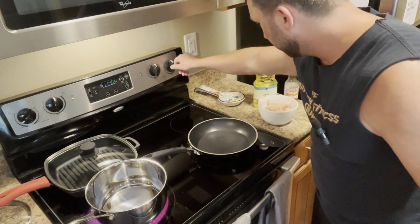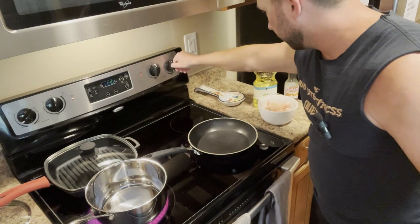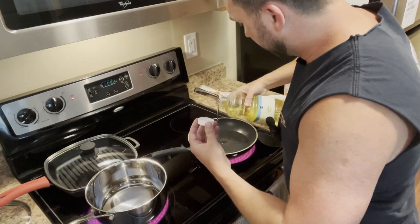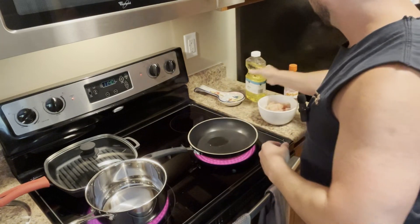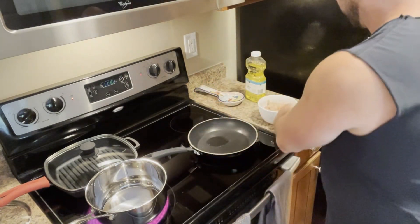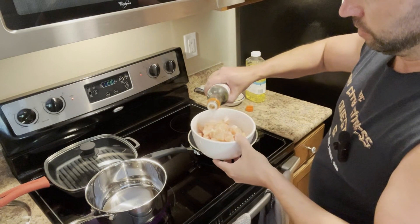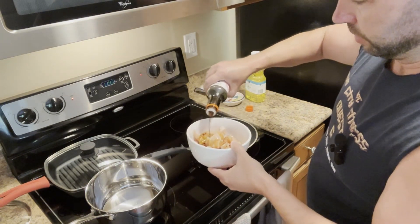Going to turn on the chicken — let's go about almost halfway, about medium heat is fine. I'm going to go ahead and put some oil, get that going. Simple vegetable oil and I'm going to do teriyaki sauce to marinate the chicken in. I like that — it's not the highest in sodium and tastes pretty good.